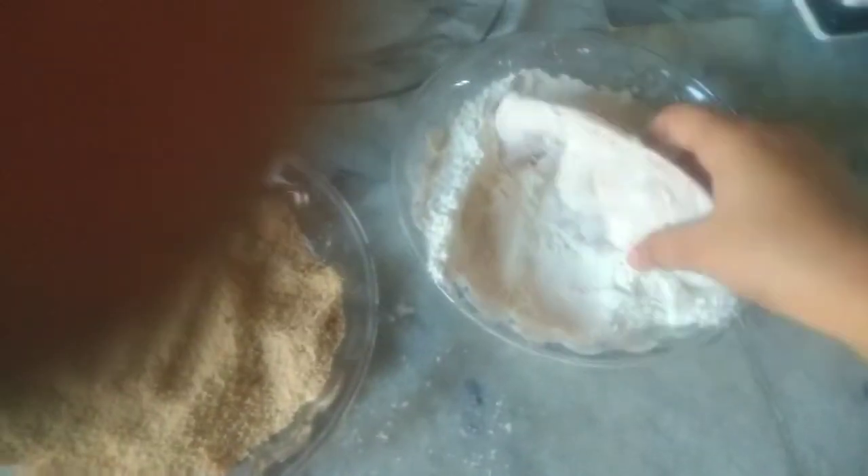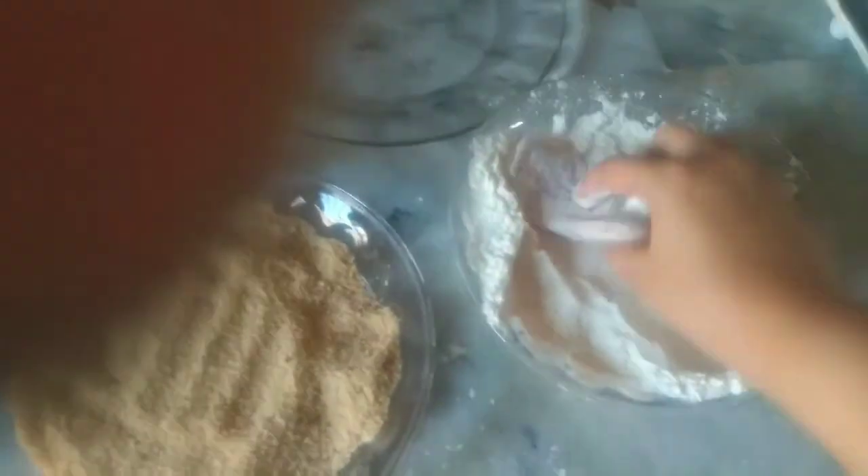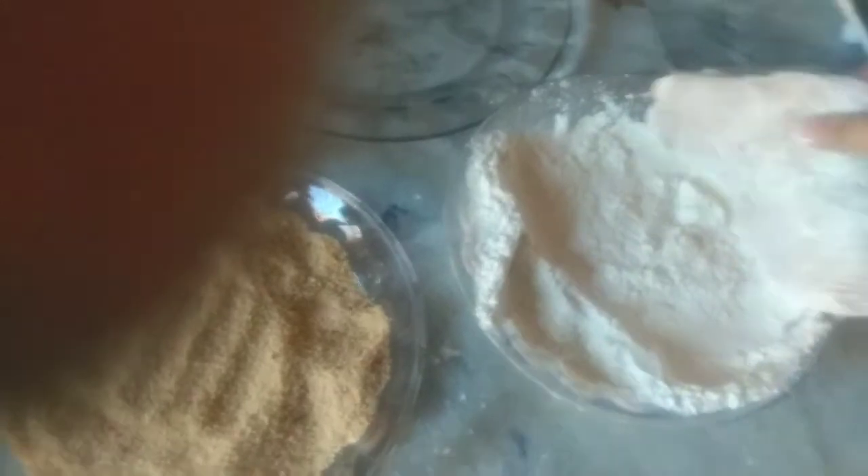First, you have to make sure it is all well covered. You have to marinate it for 2 hours so that it will taste good. Then you dip it and put it in breadcrumbs, and if you want more coating, you dip it again.